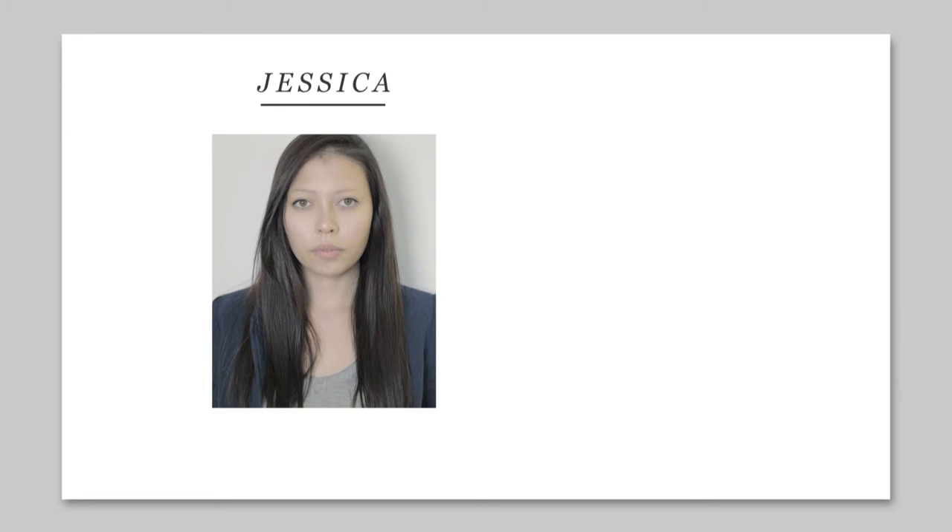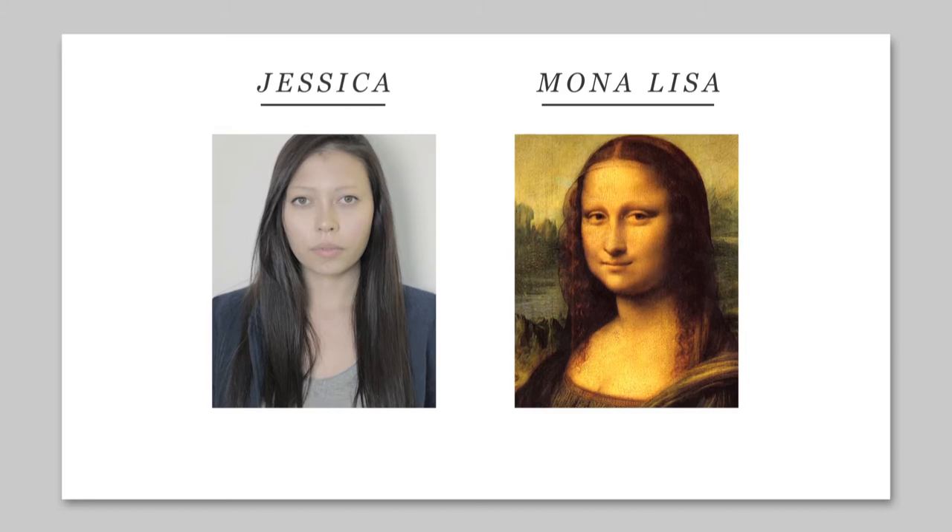I didn't have any brows at all. You know that painting of the Mona Lisa? Just like holding up a mirror. Here's life without brows: Happy. Sad. Suspicious. Shock. I'm incinerating something. Could you tell?